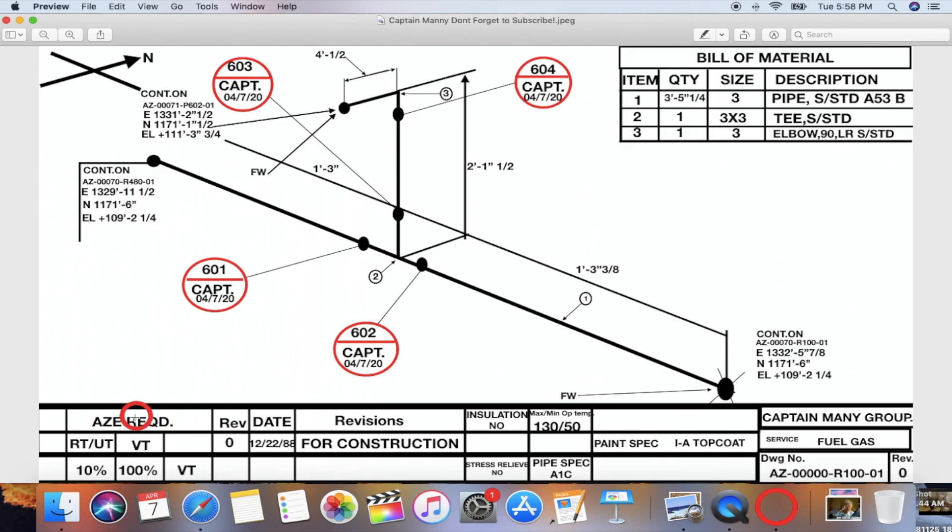RT/UT — this is 10% only, and that's for x-ray. For this spool they're only going to x-ray 10% — they're not going to x-ray all the welds. Otherwise it would be 100%, meaning every single weld gets x-rayed. But this right here means only 10% gets x-rayed, so from this spool they'll probably test one random weld, and if it passes they don't test the rest.